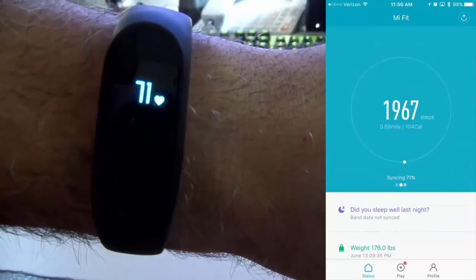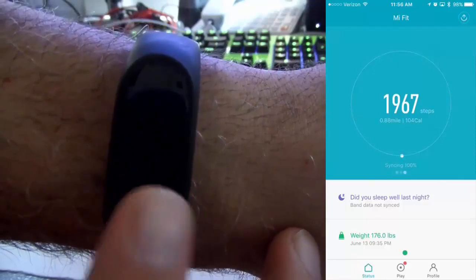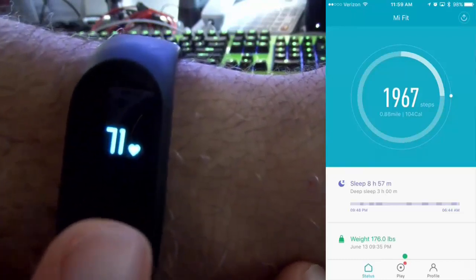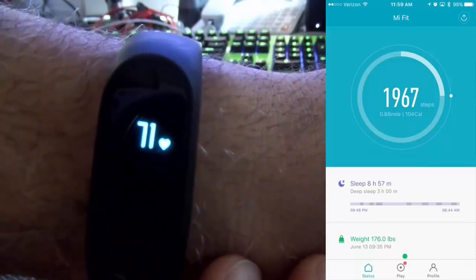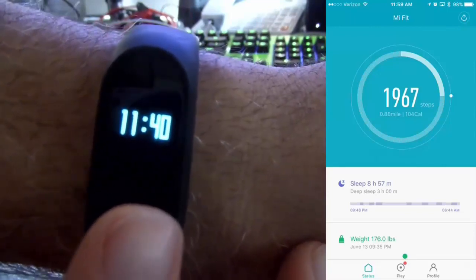With the heart rate monitor, it can be inconsistent. It really requires you to hold your wrist up at an angle and make it horizontal to your body, and then it shows you your heartbeat. You have to deliberately trigger it like some other bands. So the heart rate monitor is a little lacking, but the step calculations are really good, as well as the sleep data tracking, which works perfectly on iOS.